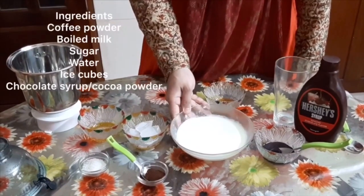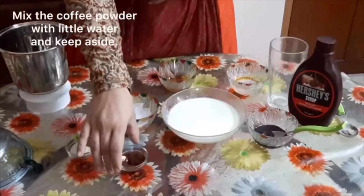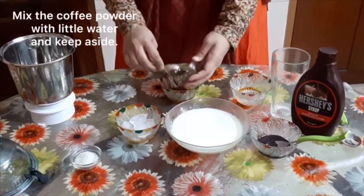We put it in the pan on medium heat. In the pan, we add coffee powder — 2 spoons of coffee powder.